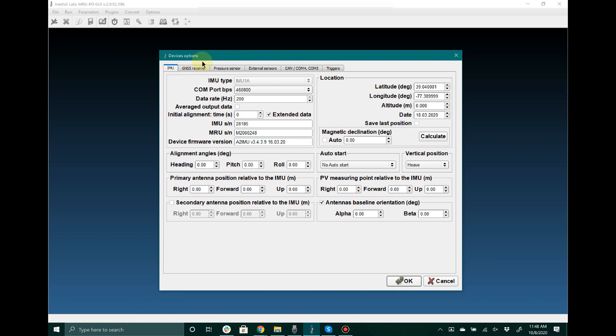Inside the Device Options window the first tab is the IMU tab. Inside this window you will see a few different options but the most important ones here are going to be your alignment angles and the antenna positions. You will see we have an option for primary antenna and then we have two options for configuring the secondary antenna baseline.